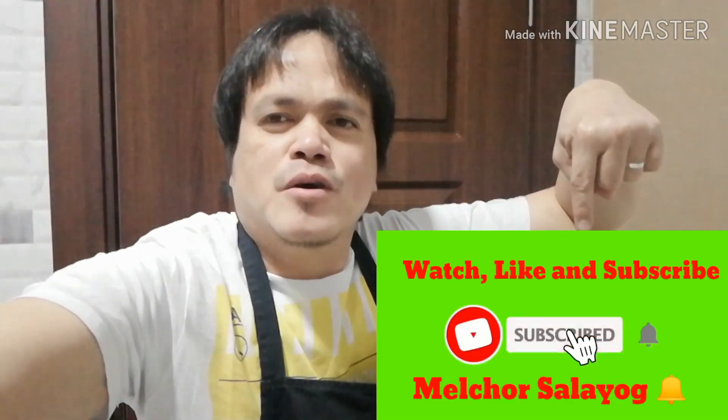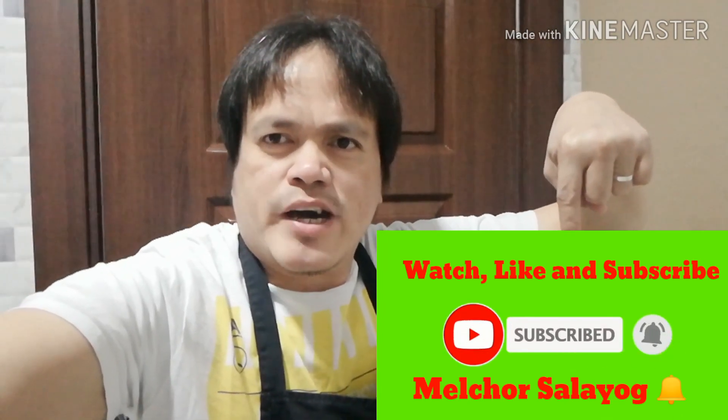So guys, nandito lang po tayo sa ating tutorial. Ang ating menu for today ay arroz caldo special, pang masang Pilipino. Sa mga hindi pa nakasubscribe sa aking channel, mag-subscribe na kayo. I-like, watch, and subscribe. Let's go guys!